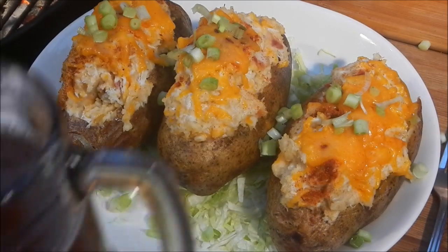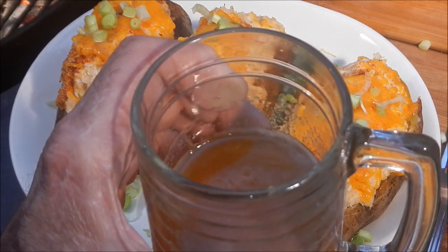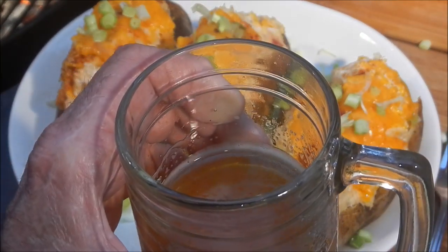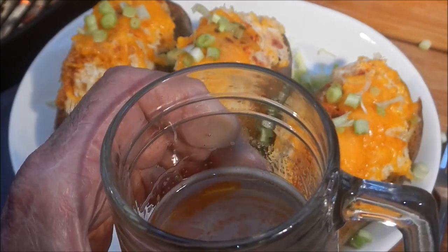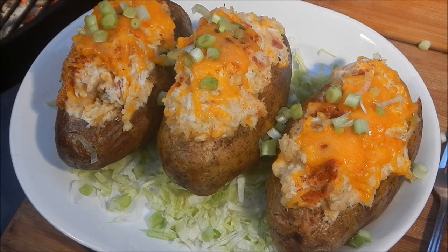I might cook something good next week, but no matter what happens I'll drink a good beer — I guarantee you that. Thanks again to Jimmy Nelson for the excellent beer, and thanks to everybody for watching and subscribing. We'll see you all next week with a new beer and some kind of food — maybe something good, you never know. All right babies, check you later!